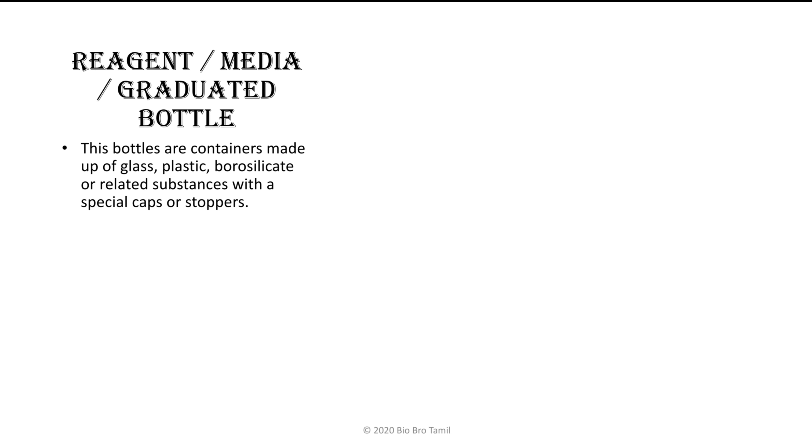These bottles are containers. If you want to use the bottles, you can use a container. These bottles are made up of glass, plastics, borosilicate material or related substances, with special caps or stoppers.